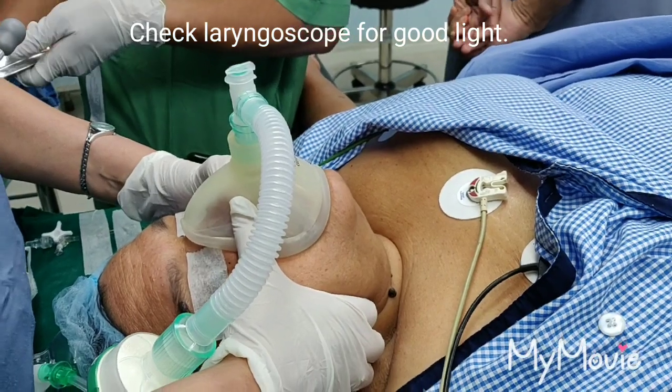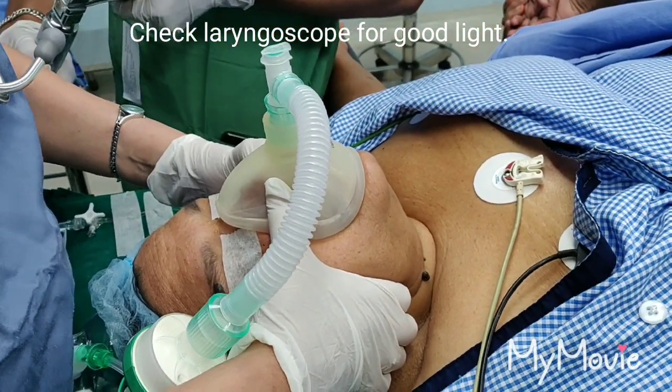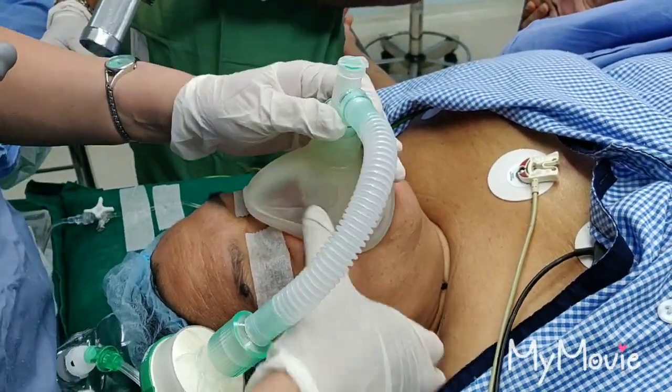Okay, vitals are good. Blood pressure 100, saturation 100%, BP 116 by 58. Three minutes done.